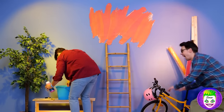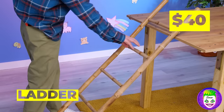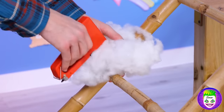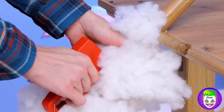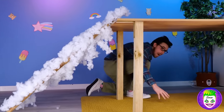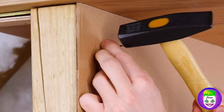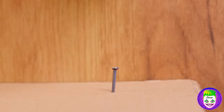Excuse us, we're just gonna need this ladder — like you can't afford a new one, Mr. Dollar Sign Necklace! Now staple some fluff to the ladder's sides — wow, like a ladder to heaven! Let's add a board to the side. Don't hit your thumb — according to cartoons, that happens a lot!